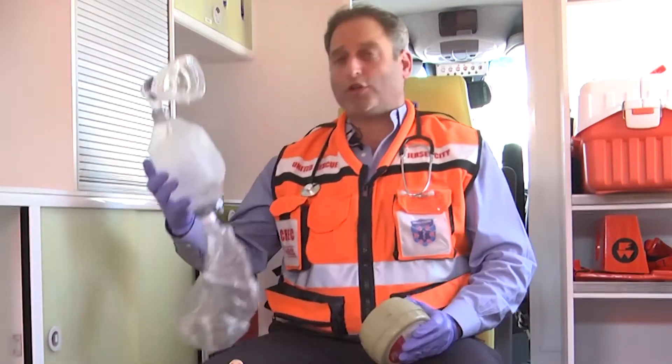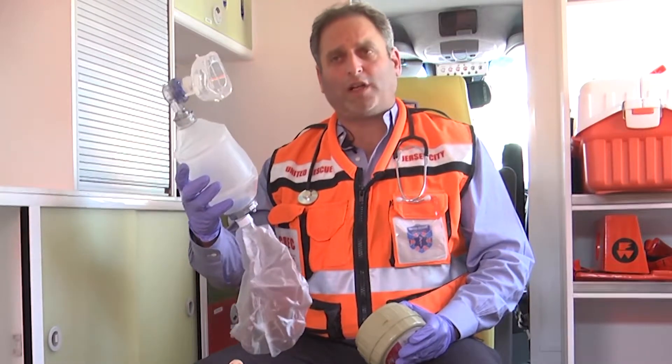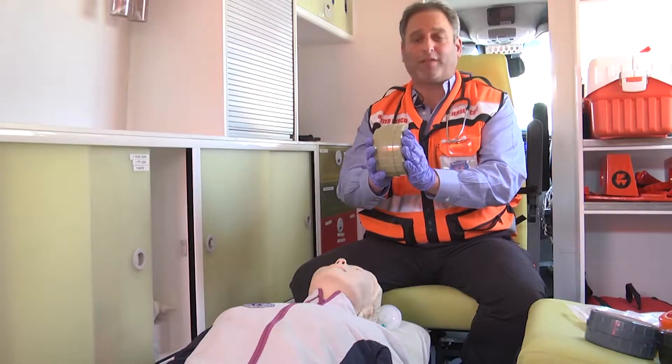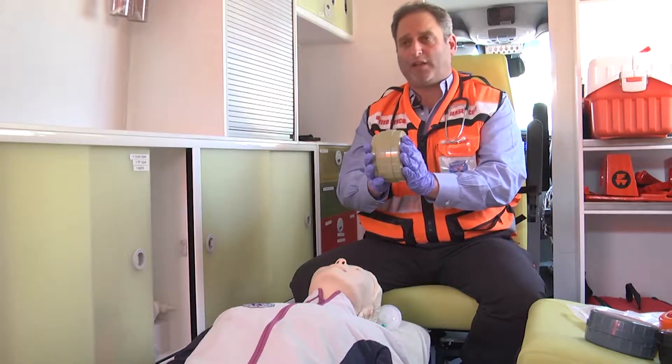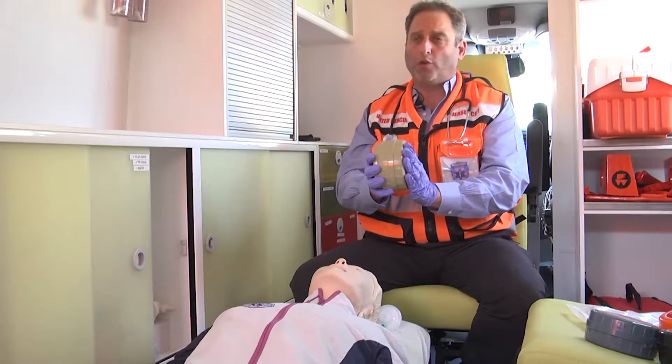We all know the standard BVM that we use for venting a patient, and we know that in the field it's very difficult to carry one of these because of its size, packaging, and how much room it takes up in our kit. This BVM is very unique in that it takes up very little space — about 75% less space — and can fit into any vest, kit, or anywhere else we want accessibility to a BVM.